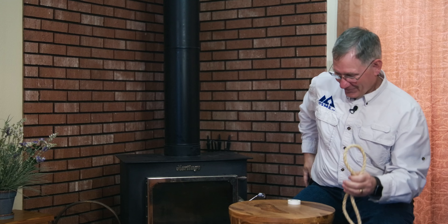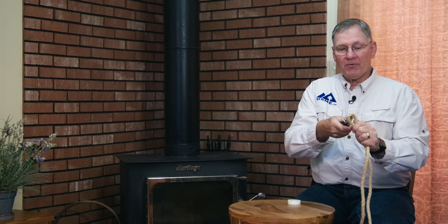Welcome back to Outdoor Skills Made Easy. In a previous video we taught how to make an end splice, which turned out pretty nice. Today we're going to teach you how to make an eye splice, which is very handy.